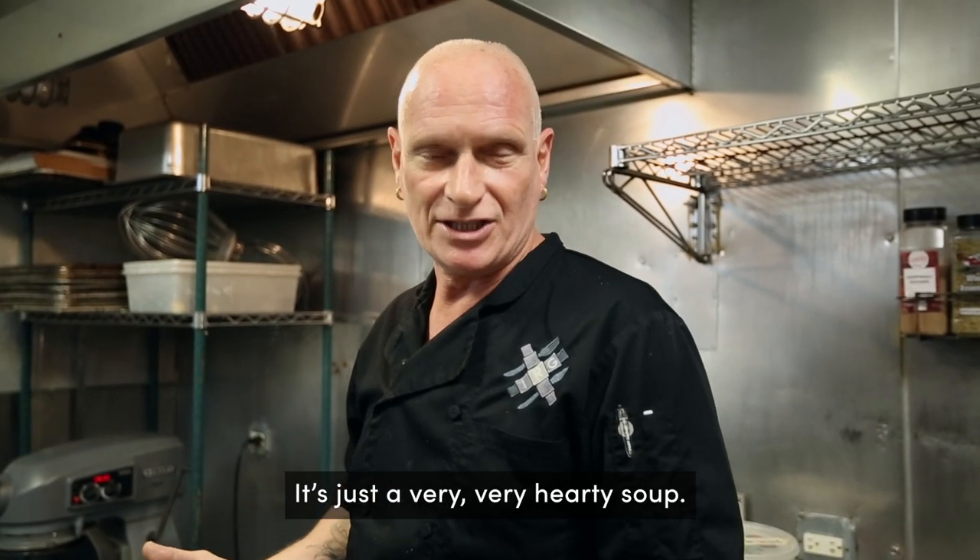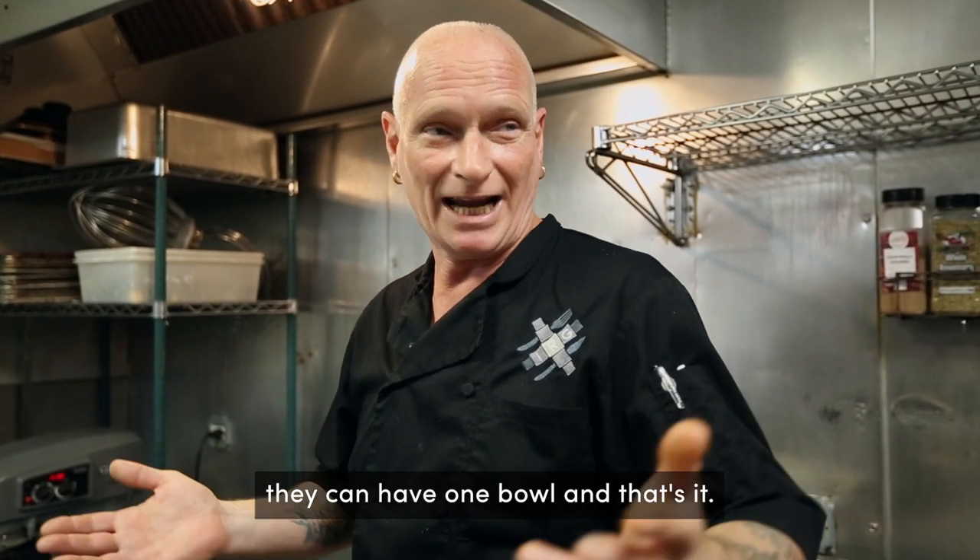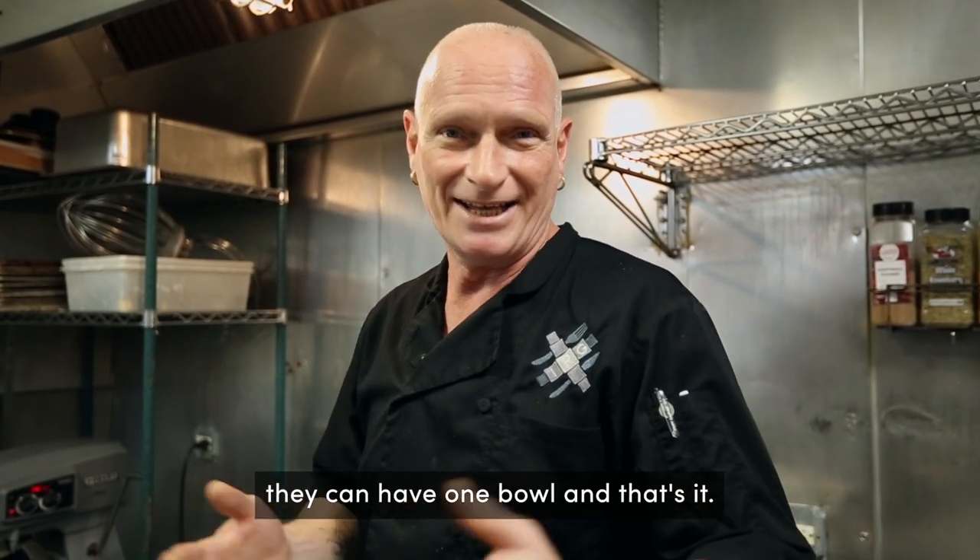It's just a very hearty soup and it's very filling. A lot of people can have one bowl and that's it — they're probably done for lunch.